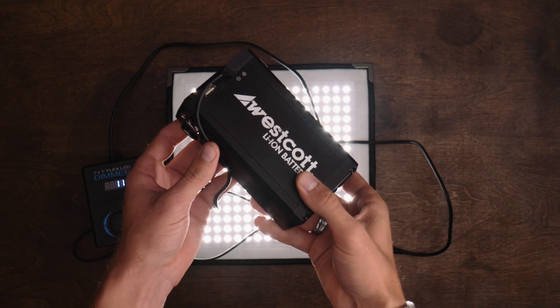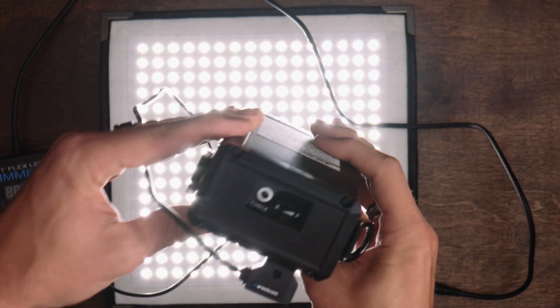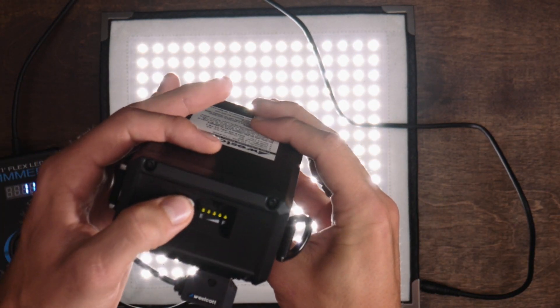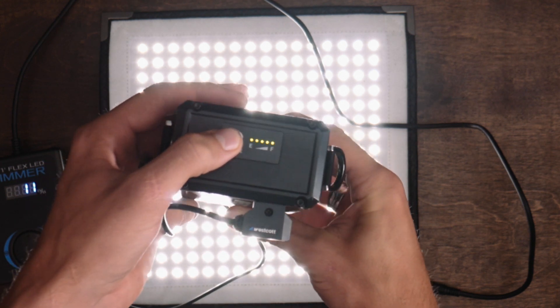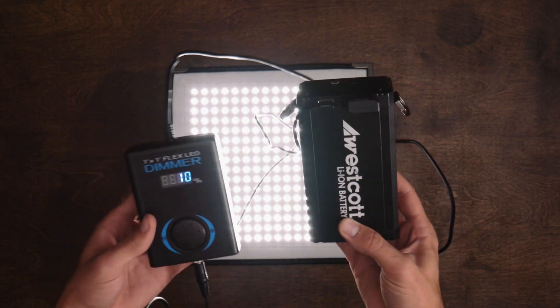For powering these lights in the outdoors, you can use their lithium ion battery packs. These are a really solid build and they have great indicator lights to show the power level remaining. They have D-Tap for powering the lights and also a handy USB port for powering any other accessories in your kit.